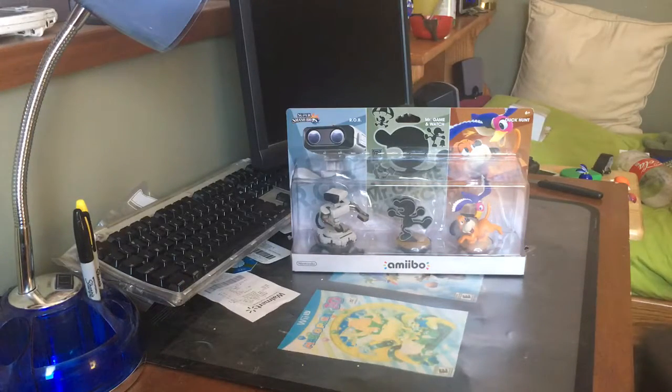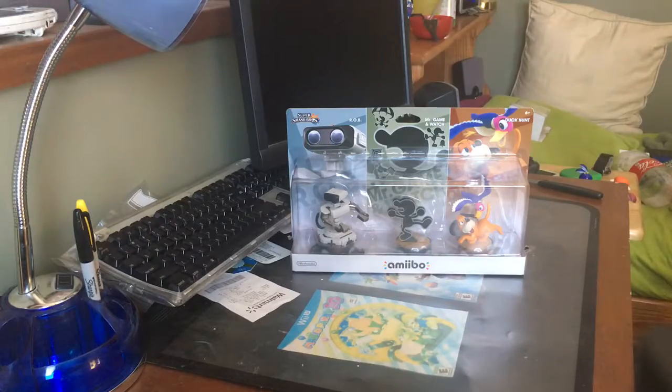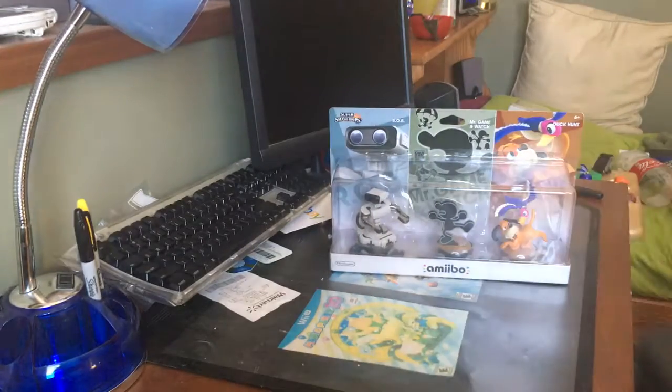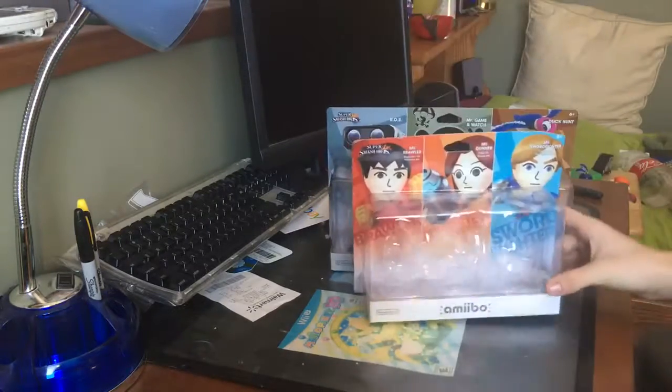Hey everybody, it's BingR431 here, and this is my unboxing of the Retro 3-Pack. I actually forgot if it was actually called that or not. Now something I noticed when I first opened it — this is a huge box. I did not expect it to be this big, because if you compare it to the Mii box, it's ginormous.